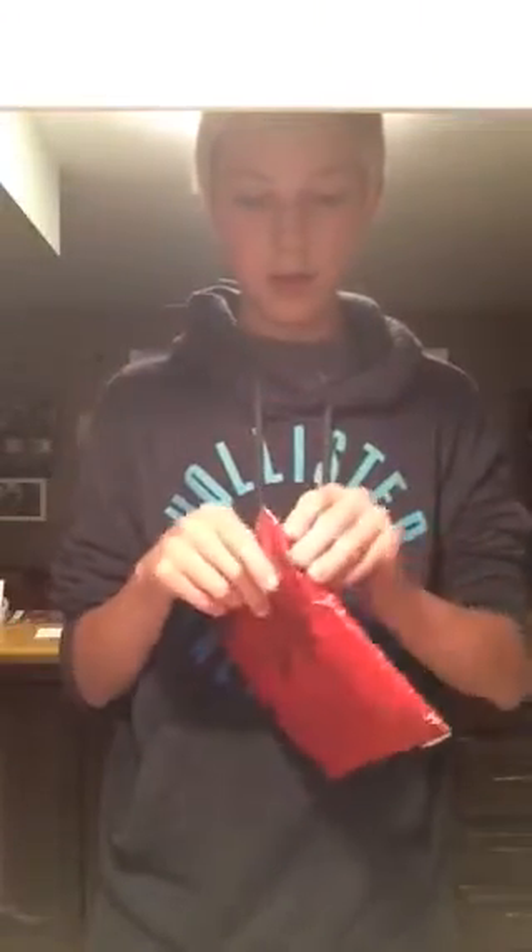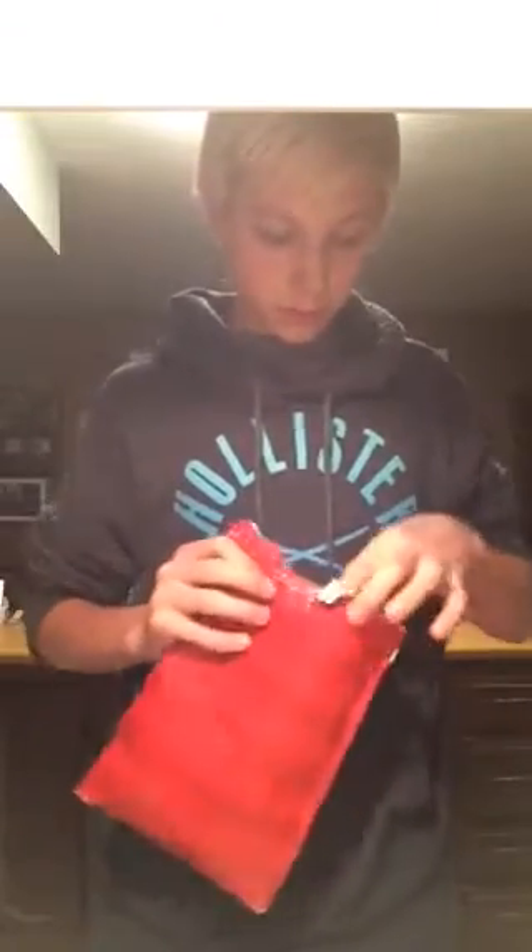Let me go ahead and cut this open. I'm going to cut that kind of up close. I don't know where the tutu is at. Cut that off. They sent it in another one of these, so I'm going to just go ahead and open it up here. And it's right here — this little tutu. And I think that's all that's in here.